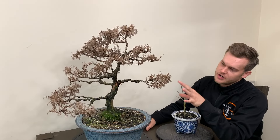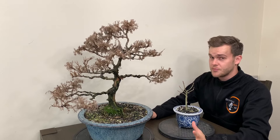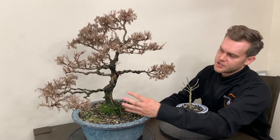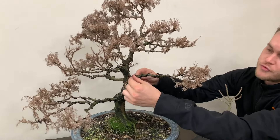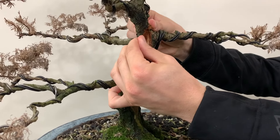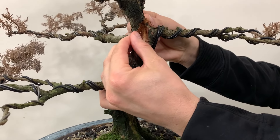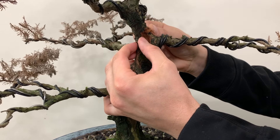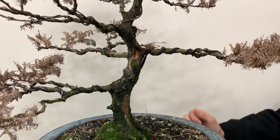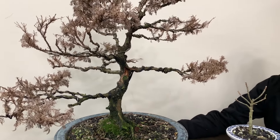Now I'm going to show you a technique to tell for sure if your tree is dead or alive. If your tree looks like this one and you're not 100% sure, the easiest way to tell is to take a section of the trunk and remove the bark — just scratch it with your fingernail and see if there's still some coloration underneath the first layer of bark. In this situation here, the bark is dark brown and completely dried up, which means this tree is already dead.